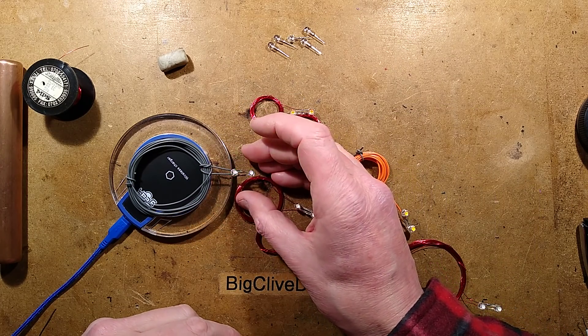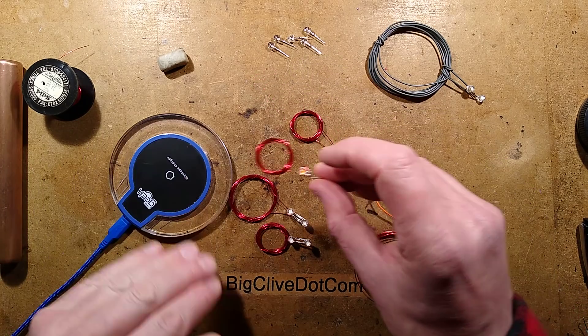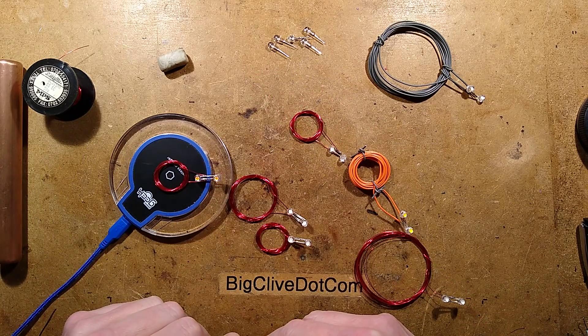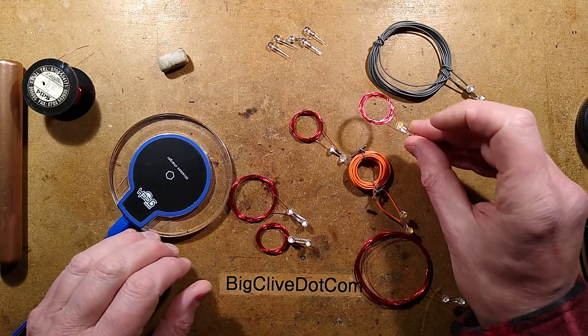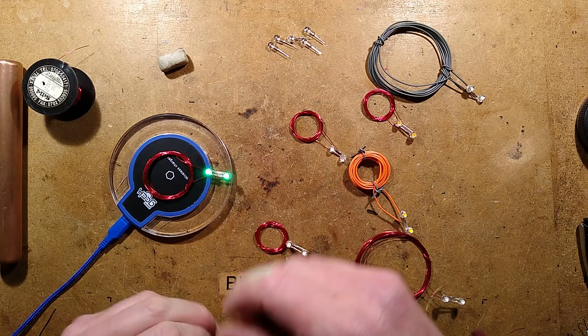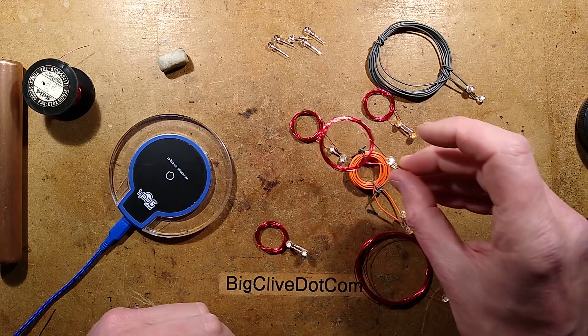The reason the LEDs are flashing is because this device won't put out continuous power until it gets communication back from whatever it's charging. Because these can't provide that communication back, it simply keeps pulsing them and it makes them flash like little strobes, which is quite nice in its own right.